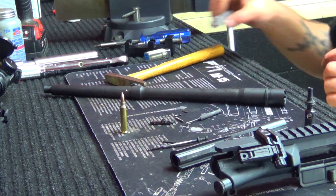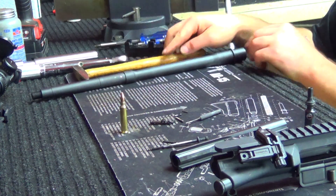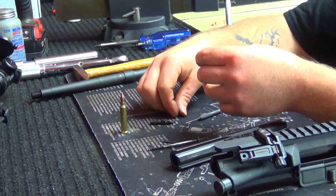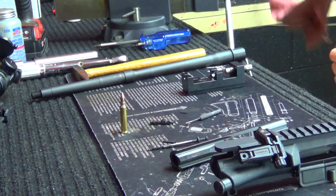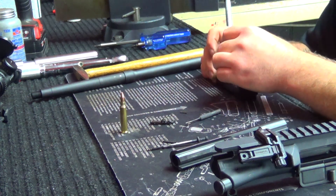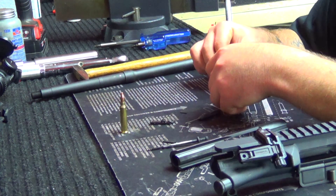That whole process took just a matter of minutes, and now he has ensured that that bolt and barrel are properly headspaced. The trickiest part is getting the bolt apart and back together — you want to make sure you don't damage your roll pins. Most of the time if you're a rifle builder, you keep one or two extra parts on hand, or a whole bin of them. Now he's going to get that bolt put back together and we should be home free on that front.